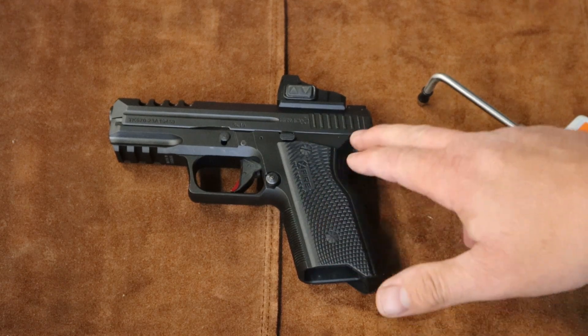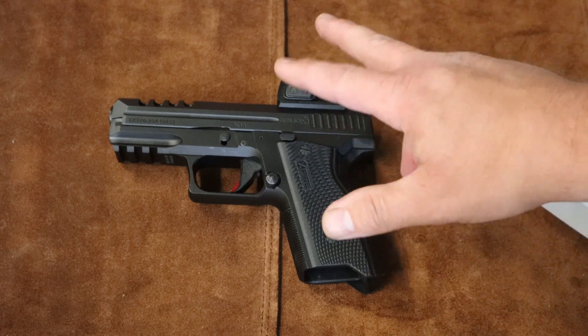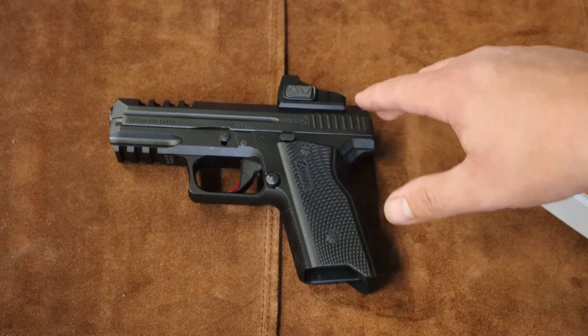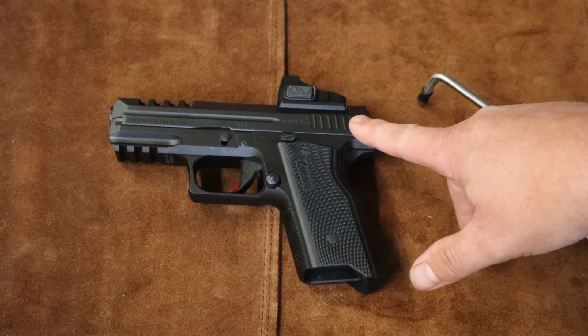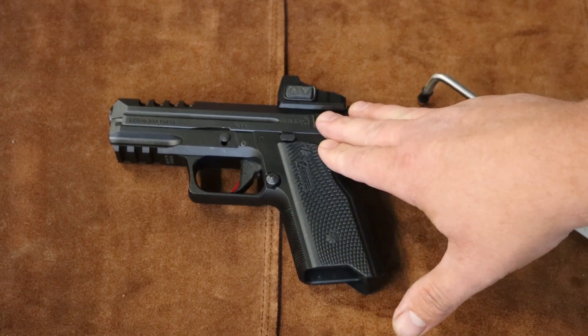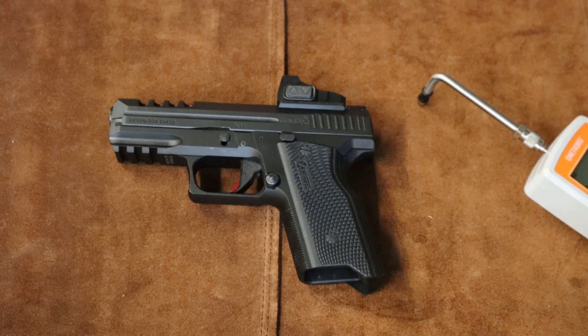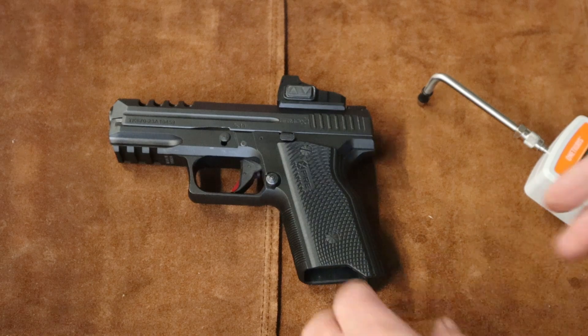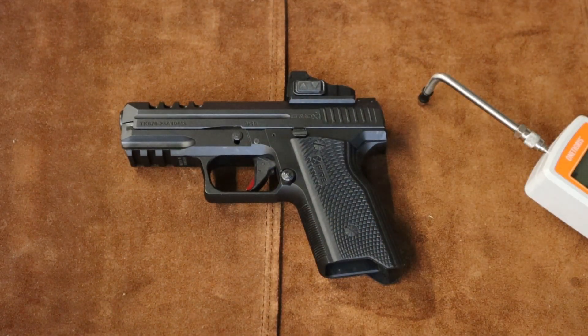Now it doesn't have the factory connector in it because it failed right at the 100 round mark, so I replaced it with a standard Glock part. Other than that, this is the stock trigger. Let's see what the trigger pull actually is on this thing.